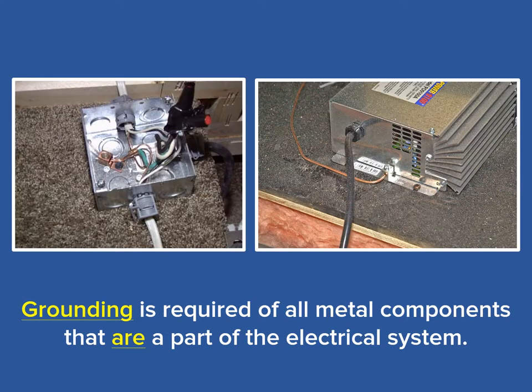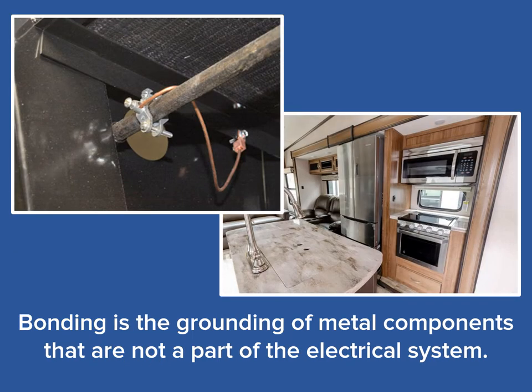On the other hand, grounding is for components that are part of the 120 volt electrical system. This includes items such as metal J-boxes, converters, and transfer switches. These components must be grounded to chassis because they could become energized simply by being a working component of the 120 volt electrical system. But for today's topic, we will concentrate on bonding of the propane piping components.